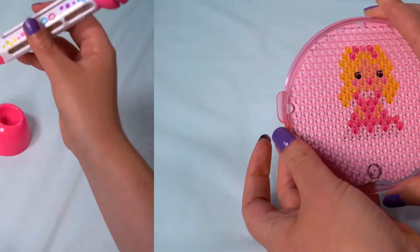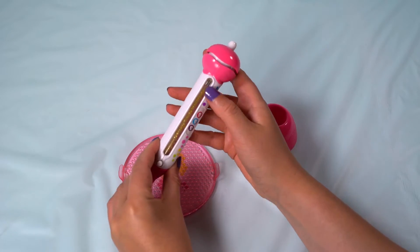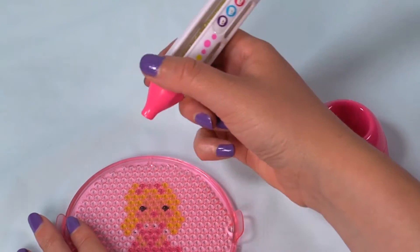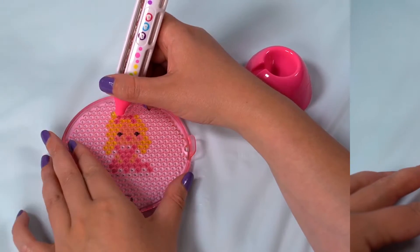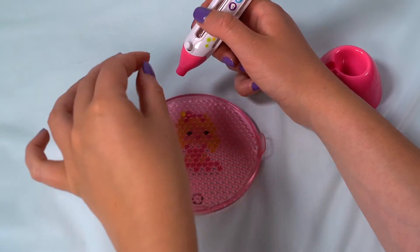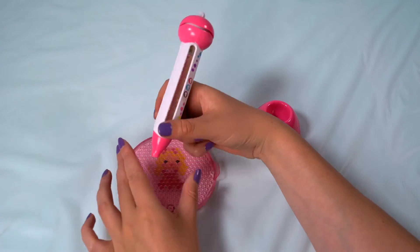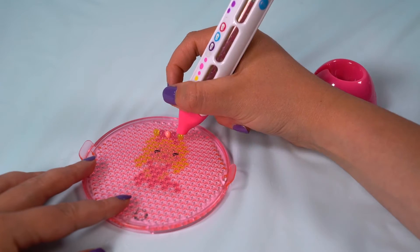Once it's correctly lined up, you're ready to get started. To use the Beados four colour pen, press down on the top button to change to your required colour. Remember to check the window above the button. Position the pen just above the bead tray and press the button to dispense the bead. If the bead rolls out of the indent, you can use your finger or the pen to roll it back into place. Click the top button to change colours as you need. Repeat these steps as you work your way through the template.